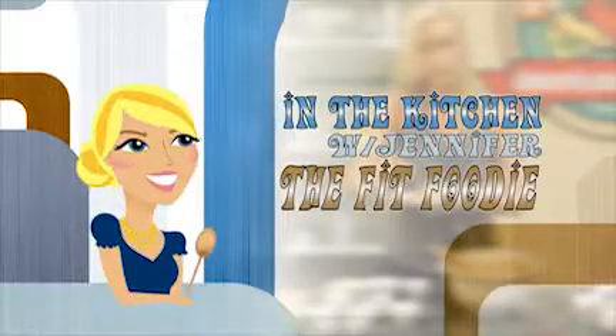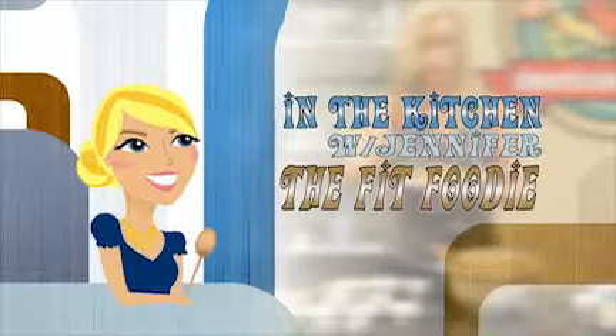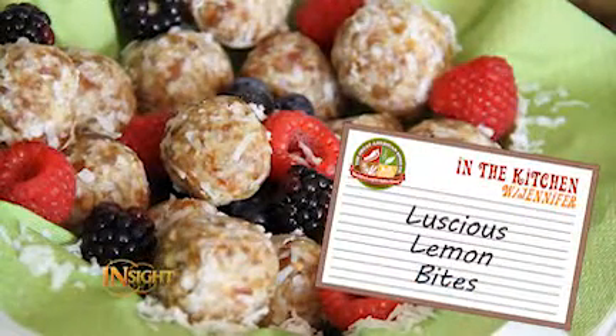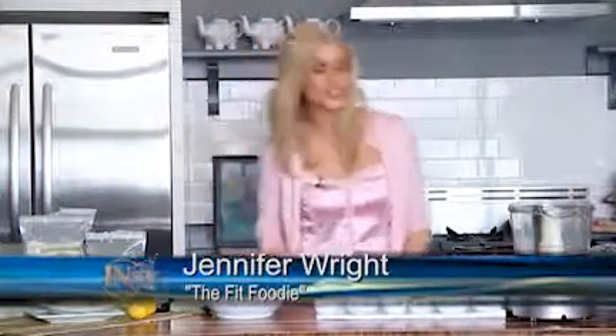Insight presents In the Kitchen with Jennifer, the Fit Foodie, brought to you by The Great American Spice Company. Hi, I'm Jennifer Wright, your Fit Foodie. Welcome! Today I have a really fun dessert: luscious lemon bites. So good and so zesty — it's like eating sunshine. You're going to love it. So let's get started.